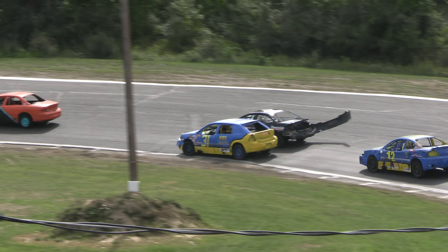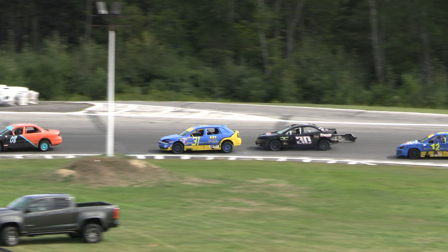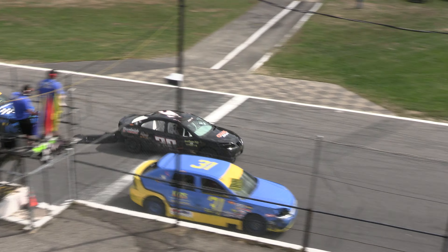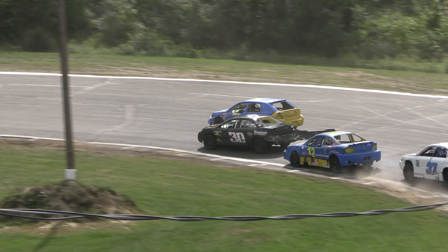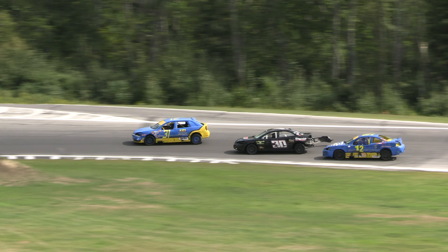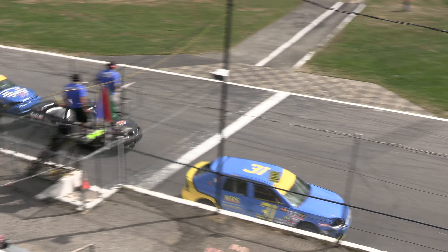Hodgton now dives to the bottom side of Chase, takes the third spot. Lexi Chase, Jojo Roberts, and the 31 of Hodgton — full contact for the second spot as Joey Frazier runs away and hides from the rest of the field. Sarah Cupcake Loftus has joined the party in car number 12. Hodgton bobbled a little bit, that allows Lexi Chase back to the bottom side down the back straightaway. Cupcake Loftus looking for a way by in the 12 car. Joey Frazier, with all that beating and banging going on for the second spot, has checked out — almost a full straightaway lead in the 37.